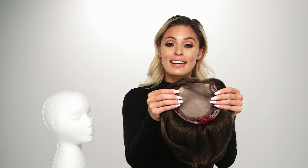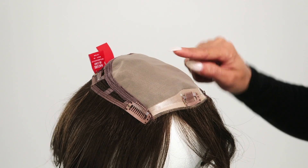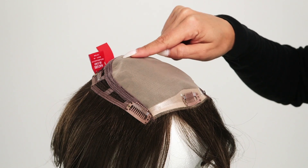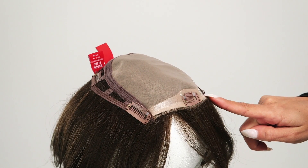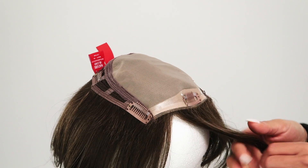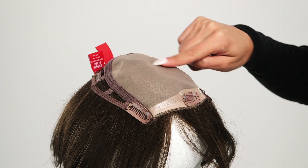Let's take a look at the inside. The base measures 6.5 by 6.5 inches and has a beautiful double monofilament top construction, which allows you to wear this piece at your hairline or slightly behind it to integrate into your own hair. The monofilament top gives you a natural look at the scalp no matter where you part it.